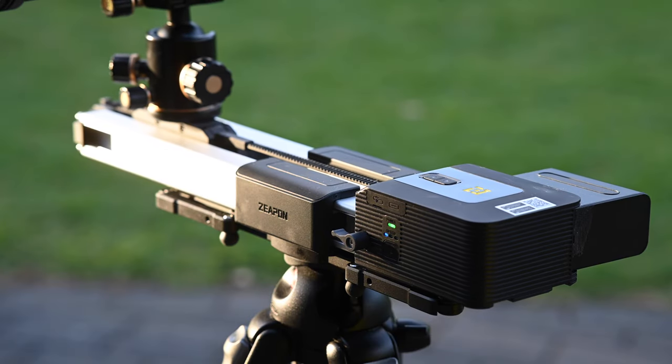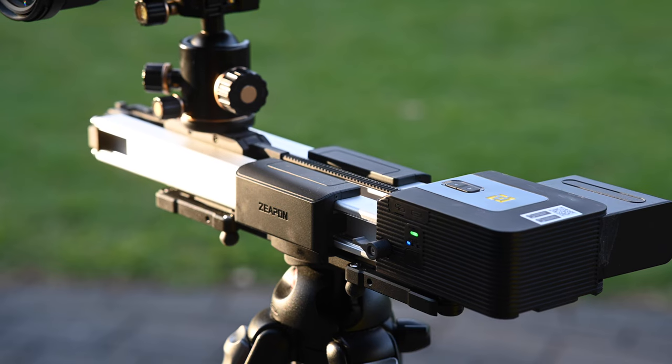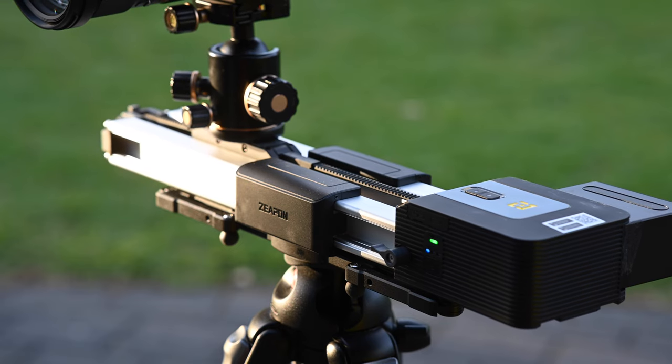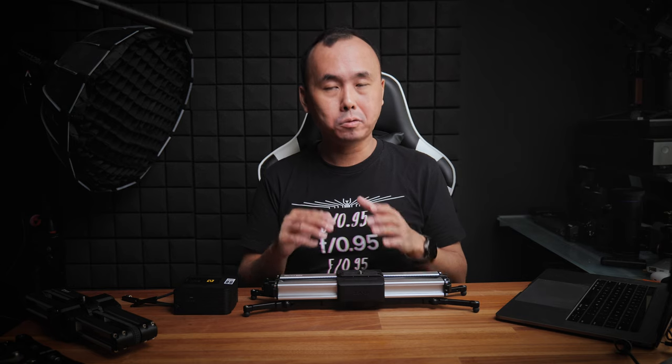Now let's talk about the motorized version of the Micro 2 Plus slider. The motorized version is basically the manual Micro 2 Plus plus the motorized module. The module is pretty much the same as the motorized module for the original Micro 2, but there are a few minor differences, which unfortunately means if you have the motor for the original Micro 2, you cannot just use it on the new Micro 2 Plus. If you want the motorized version, you can buy it as a complete unit, or buy the manual version first and then upgrade by purchasing the motorized module separately.